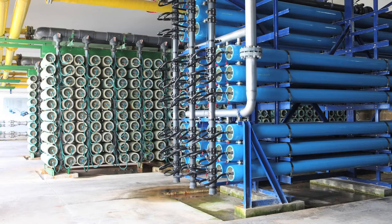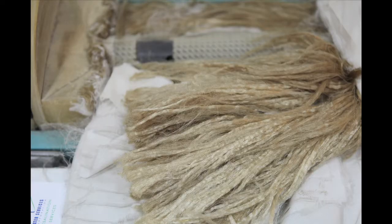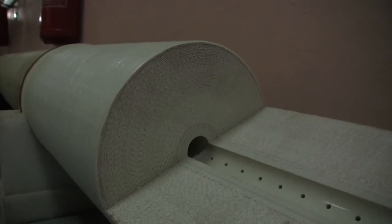The plant uses a combination of different membranes. The older models are full of hollow fibers that allow fresh water to flow through the end cap of the tube and waste water to exit the center. The newer models use a spiral-wound design, where fresh water flows to the core of the tube and waste water exits the end.